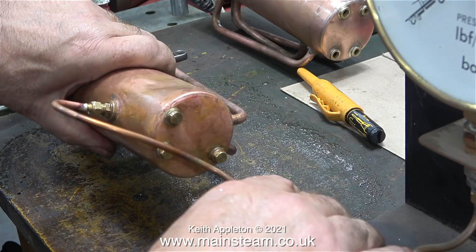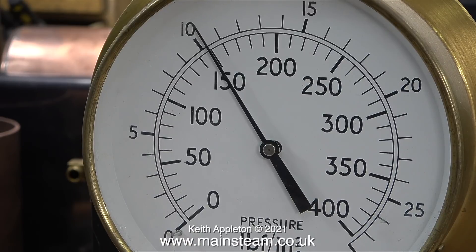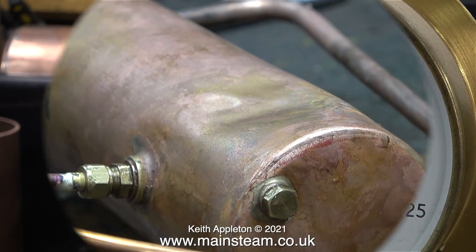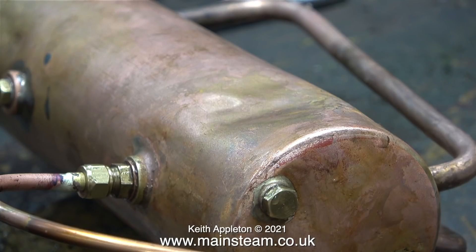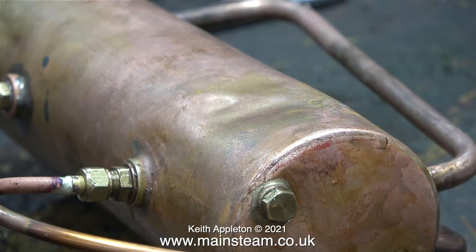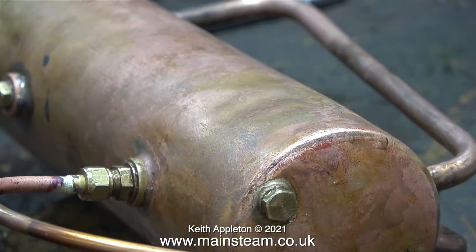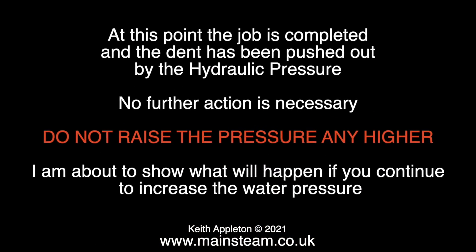I pumped the boiler up to 150 pounds per square inch. The 500 series boilers are designed to run at 60 pounds per square inch, so really the hydraulic test only needs to be 120 pounds per square inch. Watch what happens when I take the pressure higher than 150 — as if by magic the severe dent in the side of the boiler starts to disappear as the pressure increases. As you can see there are still some marks on the boiler but the major dent is gone. At this point the job is completed and the dent has been pushed out by the hydraulic pressure.